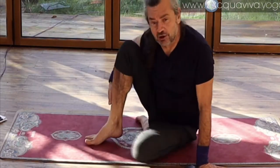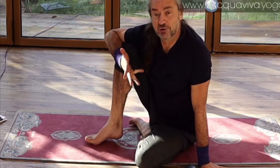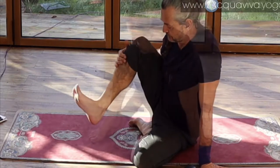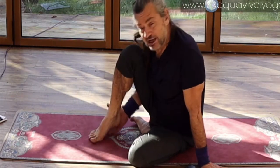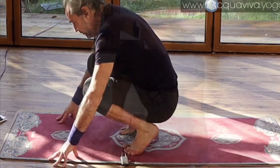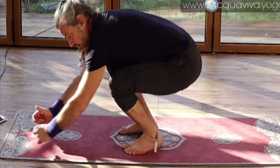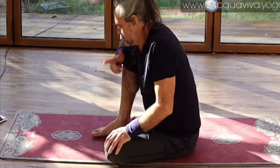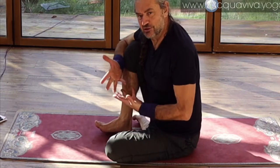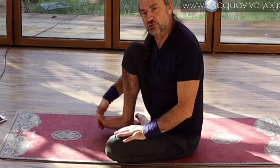What we've done as humans is we've learned how to support ourselves, how to walk even, using the heels — and it's a really unusual thing to do. For most animals the heel part is your hind leg, and the heel is only used when you rest down. Humans have learned to ambulate, to use the heel for walking, but we've come to rely on it too much and not use our actual feet.